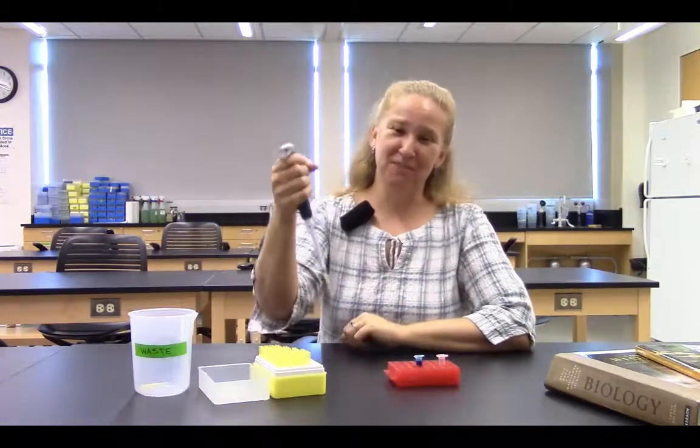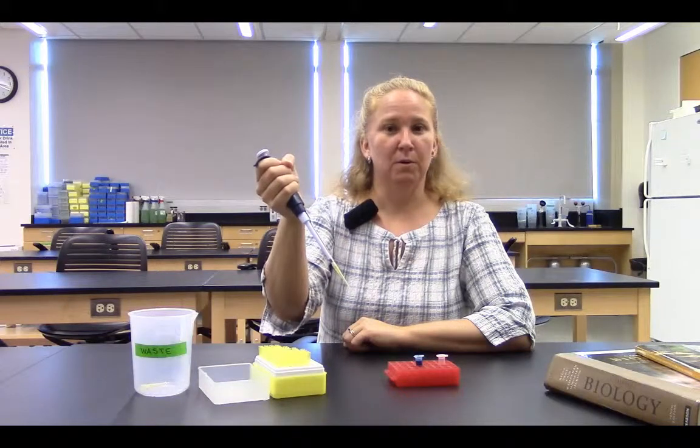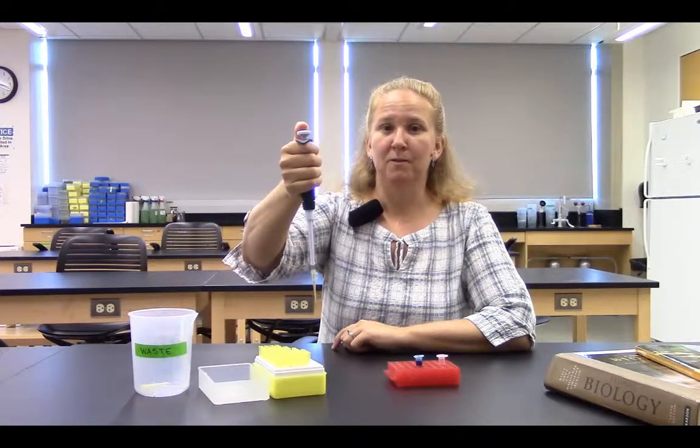I'd like you to follow along — lift your hand and curl it as though you were pipetting. With a thumb over the central plunger, as I press, I hit a little stop. That is going to be the position for drawing fluid up into my micropipetter.